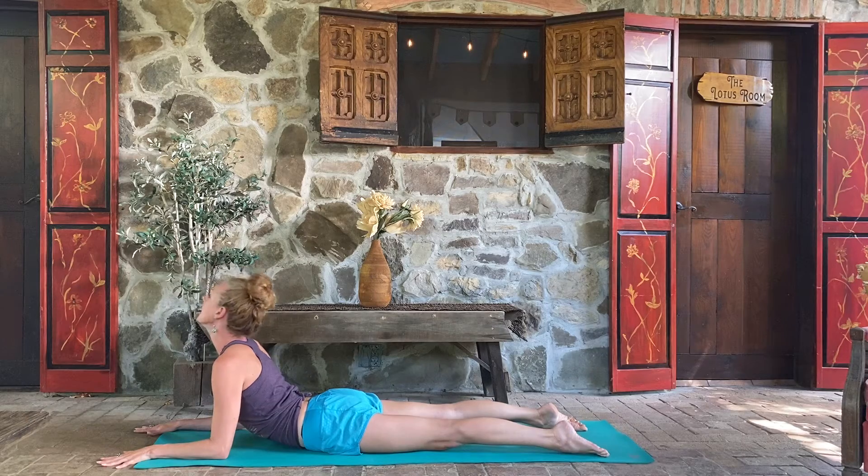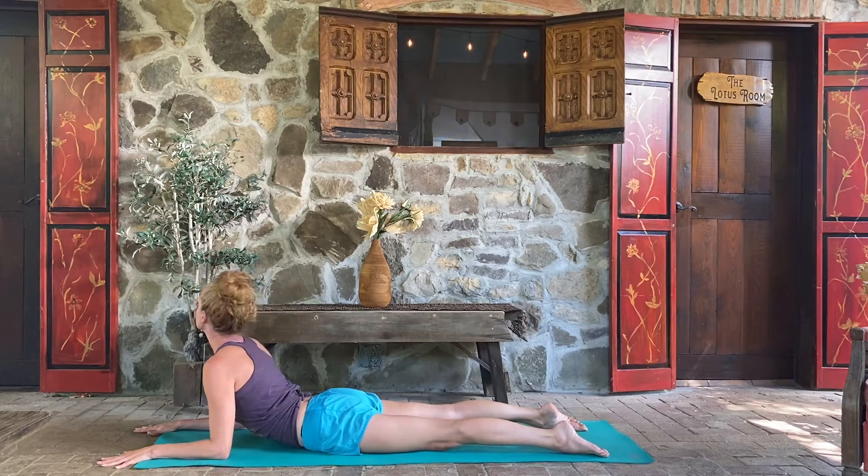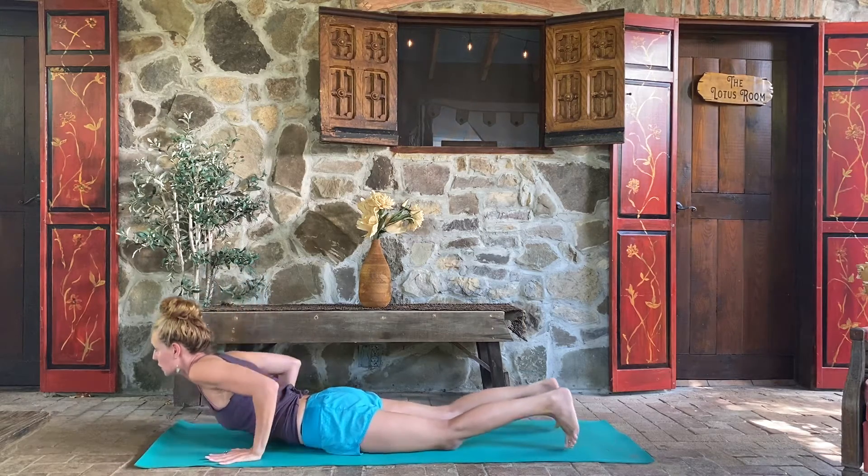Inhale back to center, exhale chin to left shoulder. We're going to do one more cycle. Inhale, lift it up, exhale chin to the right, inhale back up to center, shoulder blades together, exhale lower down, hands under shoulders.